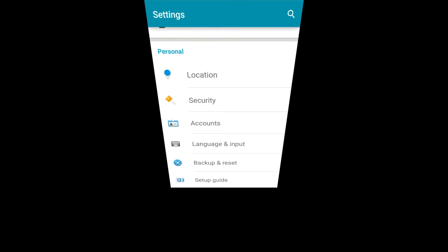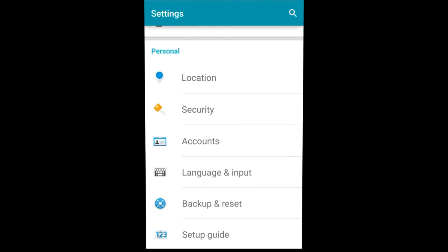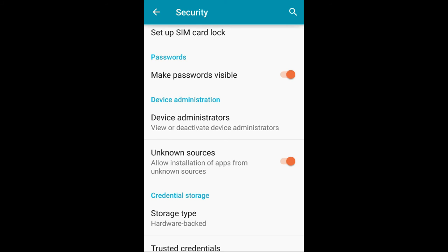Back to your phone — what you're going to go into is your settings. Once you're in your settings, go into Security and check Unknown Sources. The reason for this is so that you can download unknown apps to your phone.